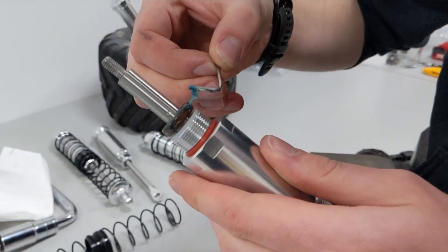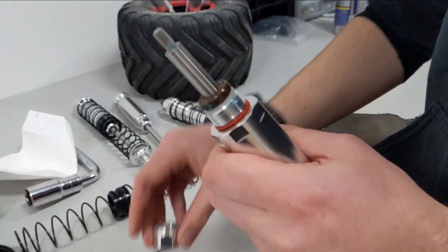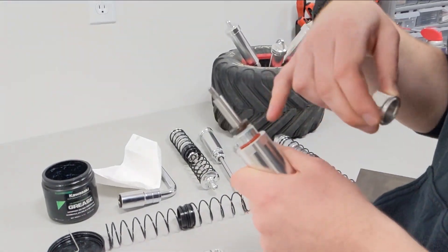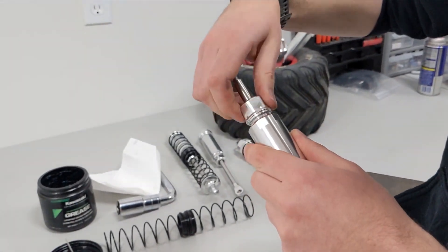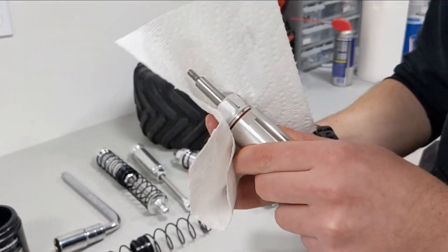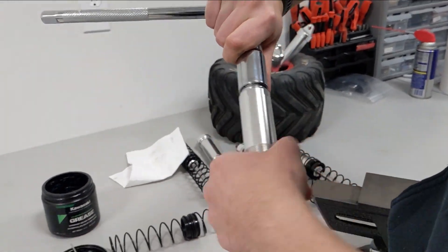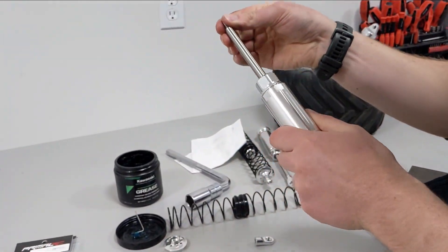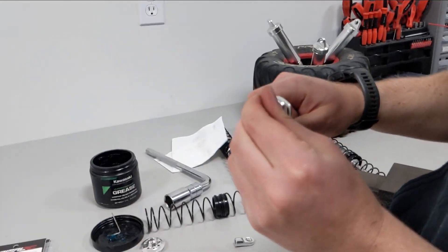Add a little more grease on the outside of the seal so that when we install the shock cap it presses into it nicely. The other way to do this is by putting the seal into the shock cap first, but the tolerance is so tight it's easier this way. Now we put the shock cap on — it should thread on simply. For the last bit, use the wheel nut wrench and just go snug; you don't need to go super tight. You can see the new seal facing the right direction.